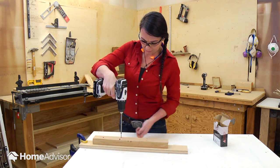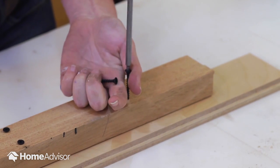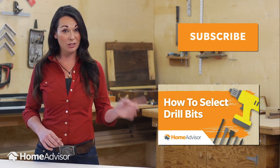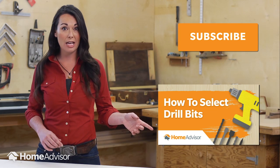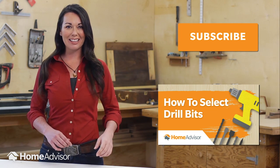Screws seem like a small thing, but they aren't something to screw around with. So if this is over your head, don't be afraid to ask a professional for help. Now you're not screwed in the screw aisle. Watch more of my videos on HomeAdvisor's YouTube channel, and make sure to subscribe so you know when it's time to DIY or hire a guy.